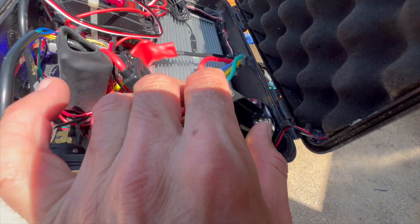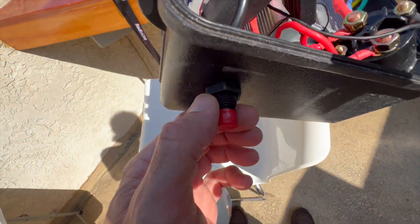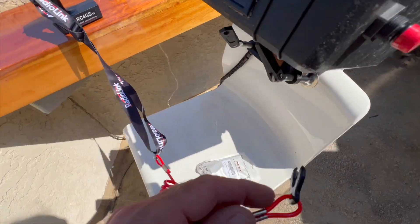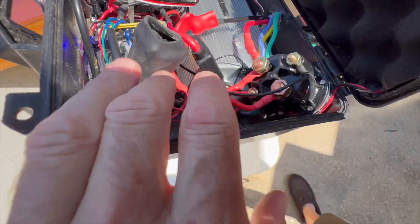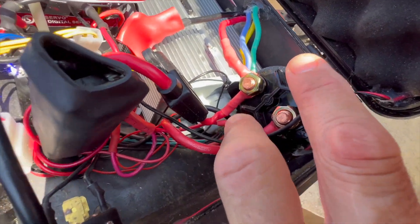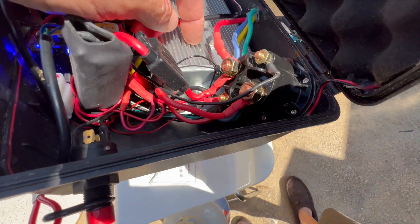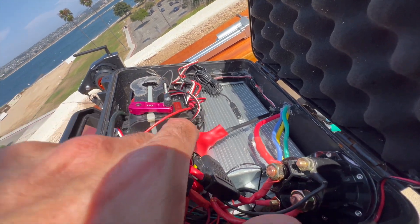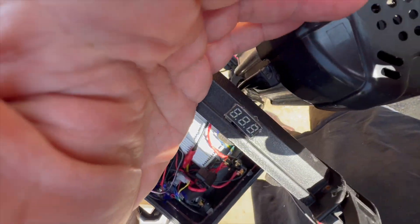This is the 48 volt relay. Once the kill switch is turned on, it completes a circuit that allows current to flow into the kill switch and tells it to turn on the motor. It's also sending 48 volts to a buck inverter which is converting the voltage down to 12 volts for the receiver.